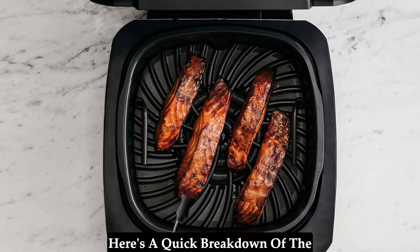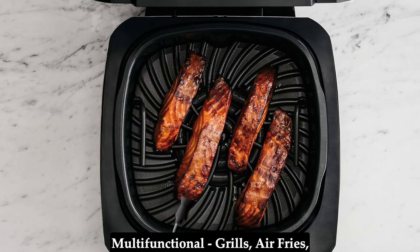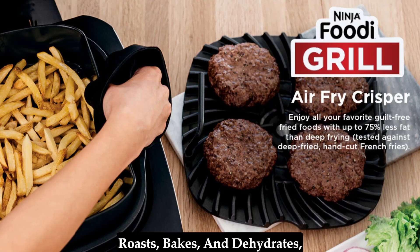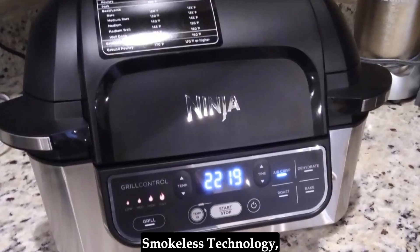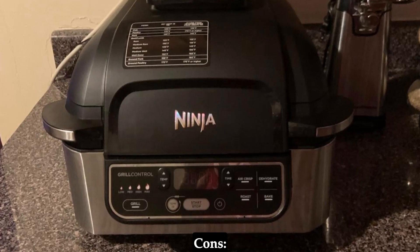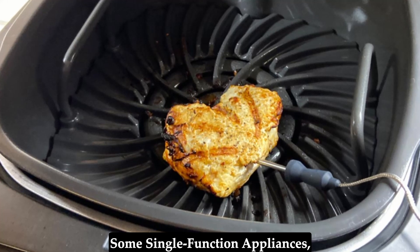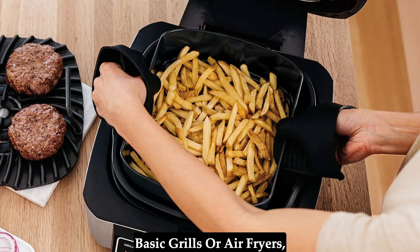Here's a quick breakdown of the pros and cons to help you decide. Pros: multifunctional — grills, air fries, roasts, bakes, and dehydrates; smart temperature probe for perfect cooking; smokeless technology; easy to clean; fast and convenient. Cons: larger footprint compared to some single-function appliances; higher price point than some basic grills or air fryers.